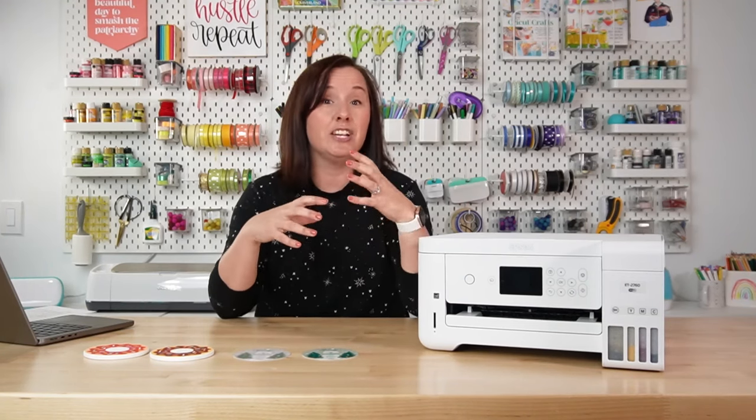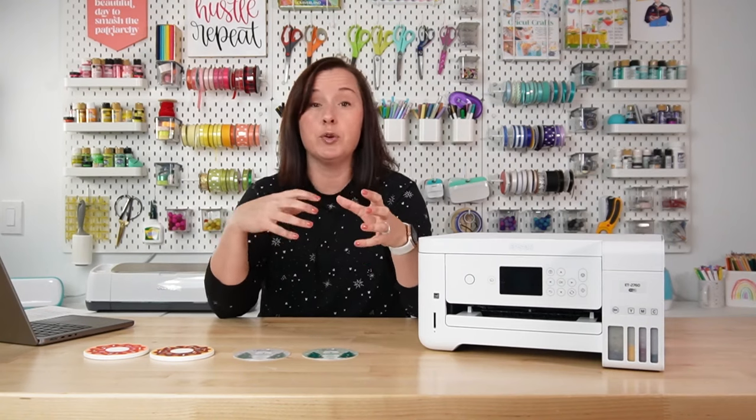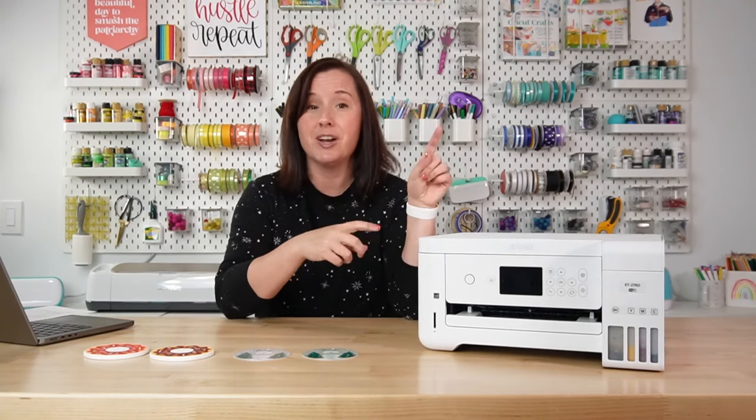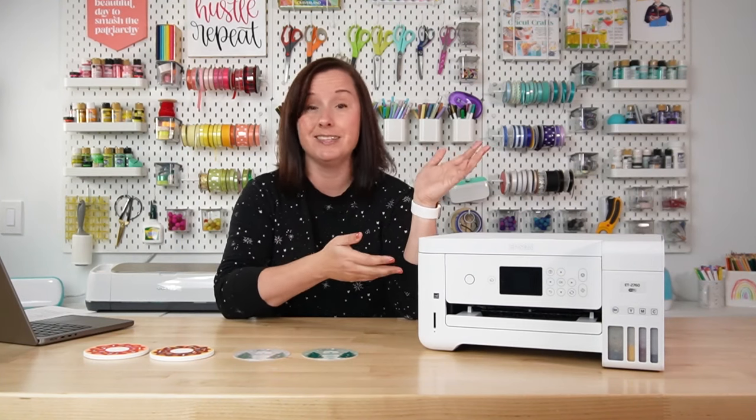If you are having color issues with your Sawgrass or your Epson F170, which is a sublimation printer, reach out to Sawgrass or Epson because they should be able to help you with your color management issues. But if you have a converted printer, Epson's not going to do anything for you because you put ink in there that is not designed for this machine.